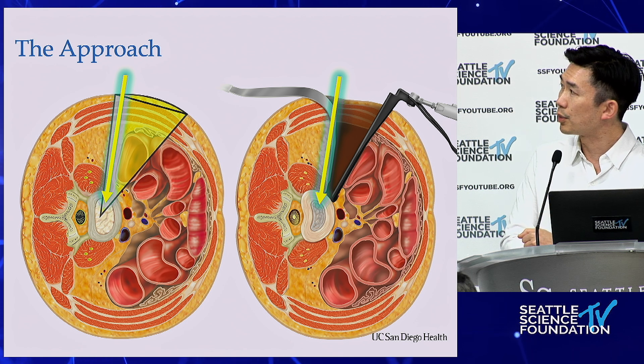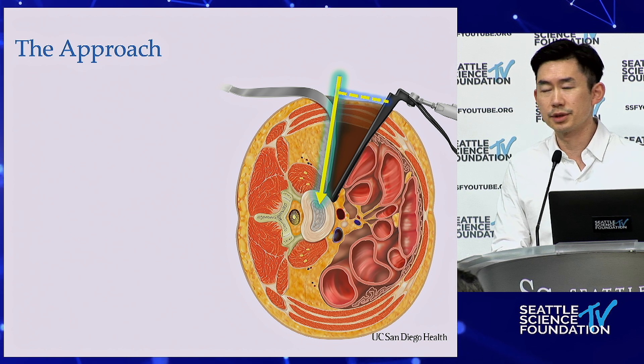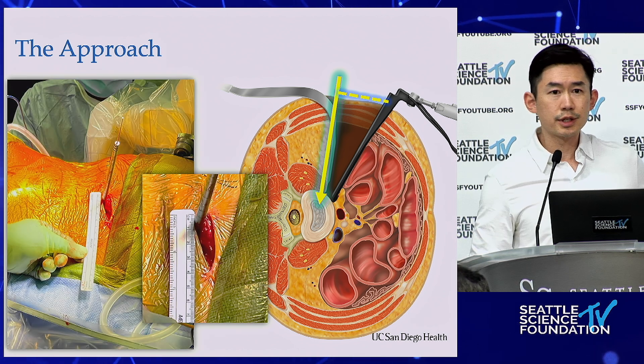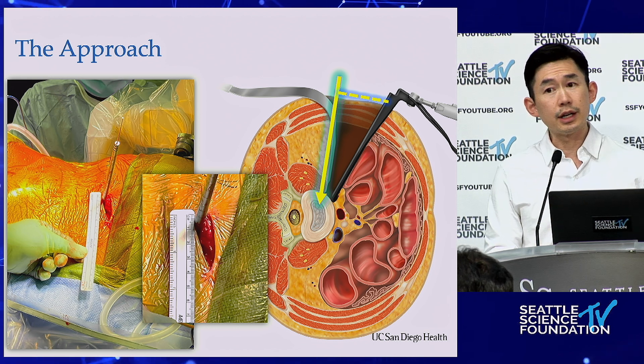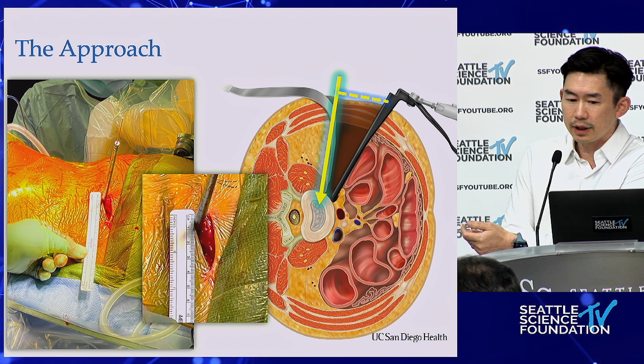This trajectory still gives you the best approach even if you're not directly trans-psoas orthogonally. Although initial descriptions allowed putting in a renal vein retractor and opening everything up, these incisions are getting smaller. In a modern sense, OLIF is still a minimally invasive surgery.